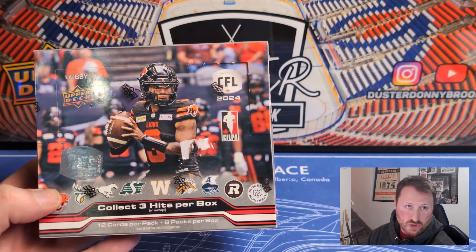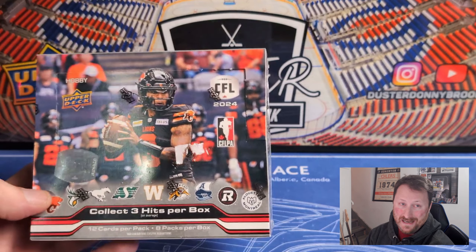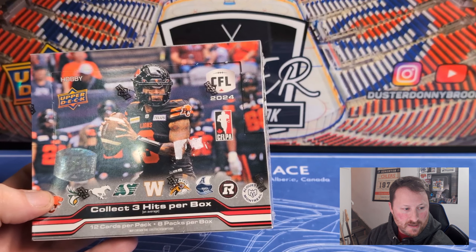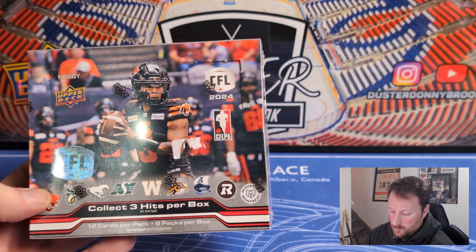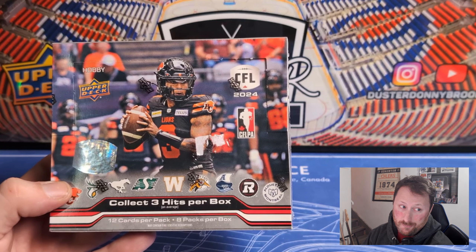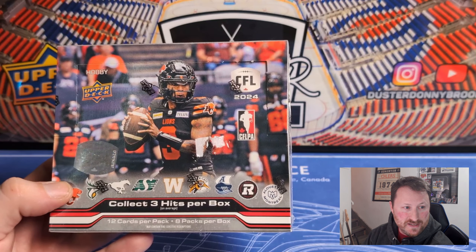This is one of the very few products still in existence from Upper Deck that has three hits per box. They can be autographs or mem cards — odds are you're going to get a mem card and an autograph, and then potentially another mem or another autograph. There probably will be boxes out there that are just three jersey cards. Hopefully that's not what this is, but it is a possibility. Trying to make this video quicker than usual — it's a pretty short base set.